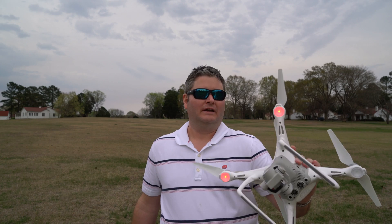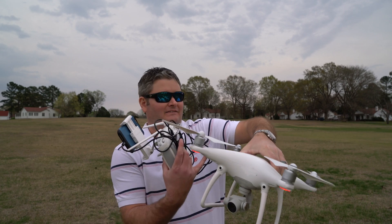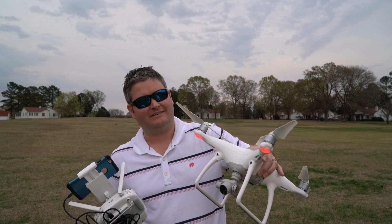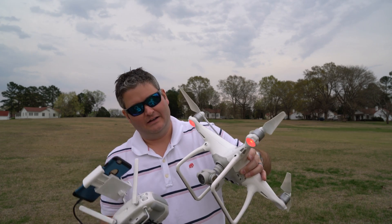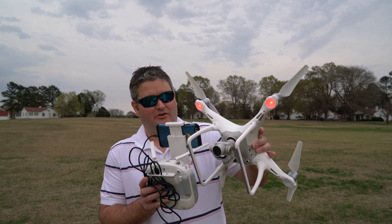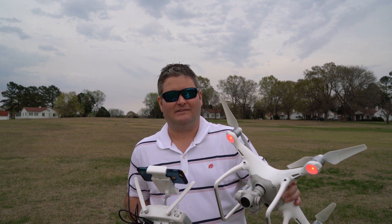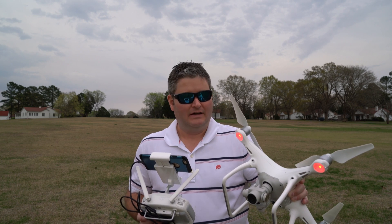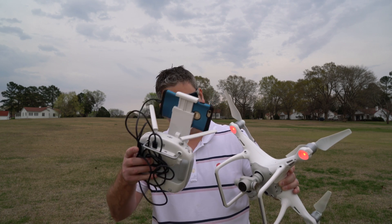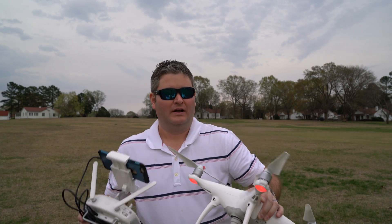From a build quality perspective, the build quality seems to be greatly enhanced. The body itself seems to be a lot more durable plastic-type material. The way in which the camera mates with the body is greatly superior — you don't have all the things hanging below that are subject to failure. Remember those little spongy things that would often fall out? You don't see those anymore. It's very clean on the bottom of the Phantom 4.